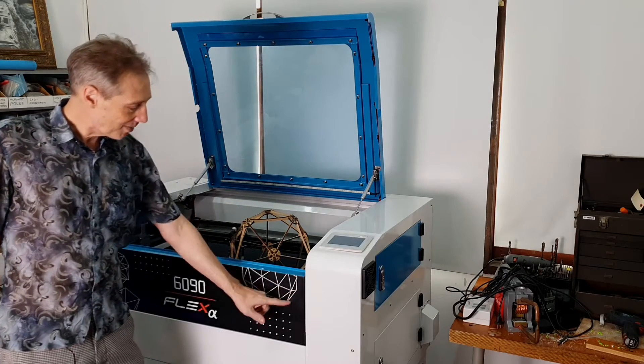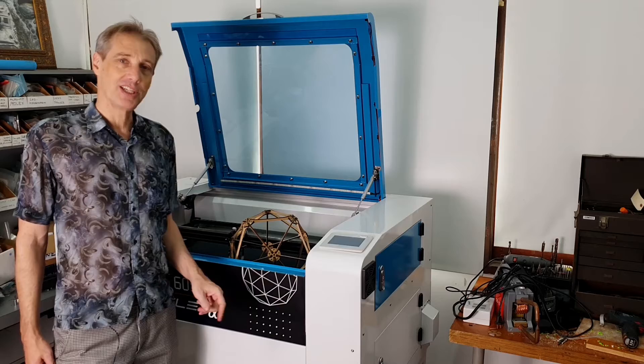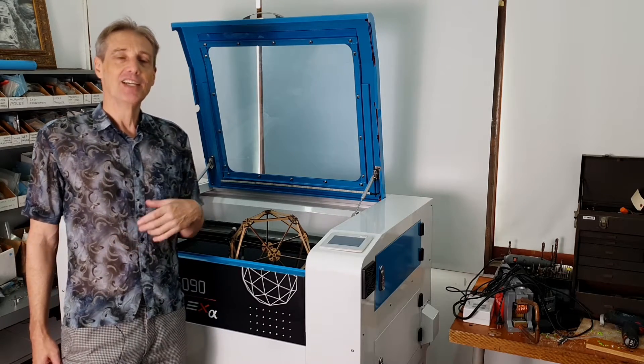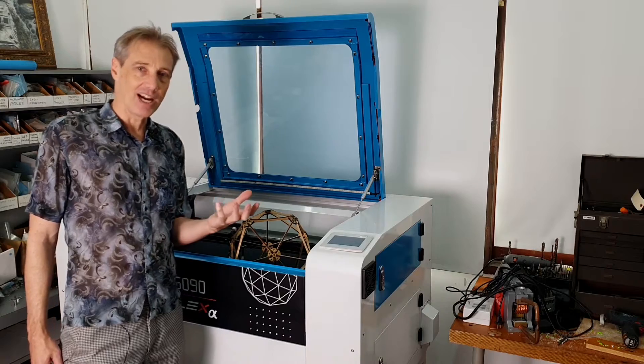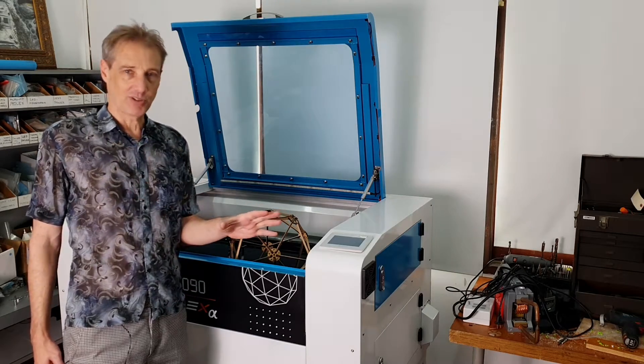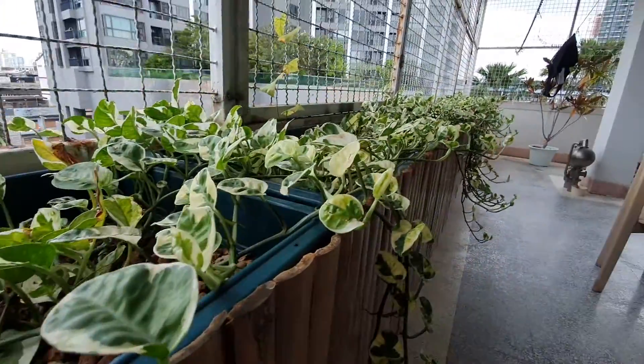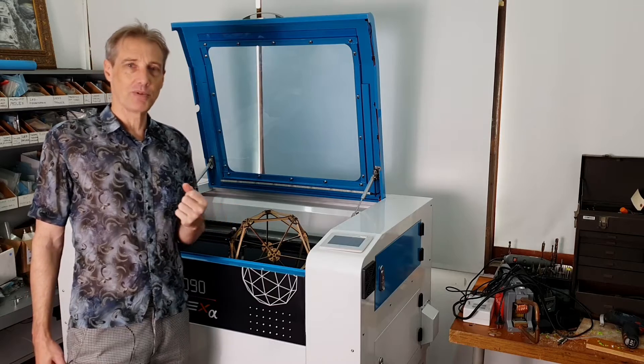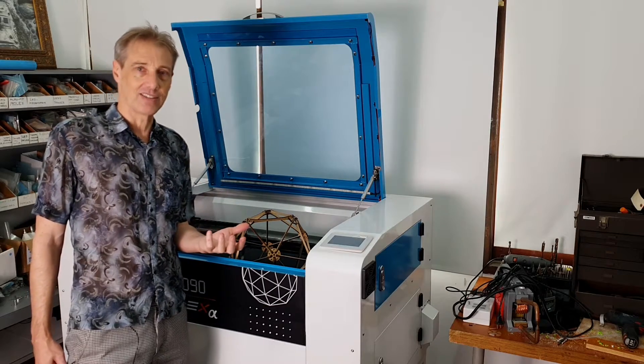So I was inspired by this logo on the front of the machine and I thought, let's make something cool like that. So one of the things I have lying around is a lot of bamboo strips left over from another project. And I thought, how can we use this kind of quirky material, these strips, and make something really beautiful and amazing using this laser cutter.